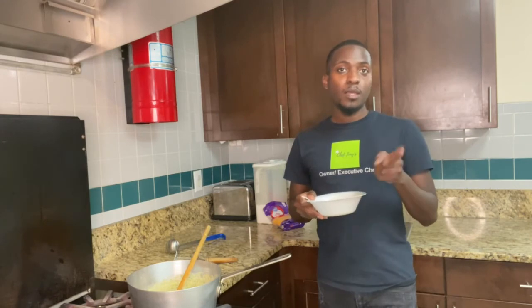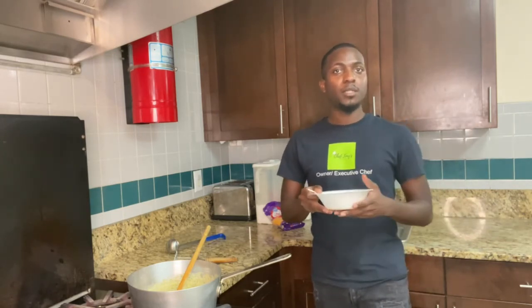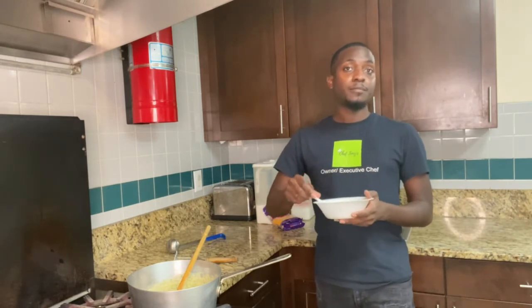I'm going to enjoy this. Catch y'all later. You may or may not have a vlog after this. I'm going to tear this up. Peace.